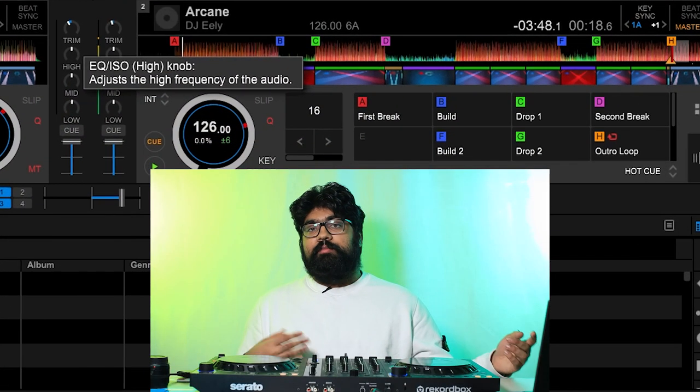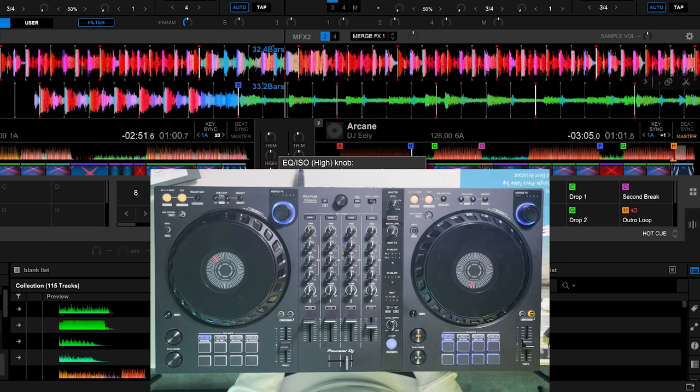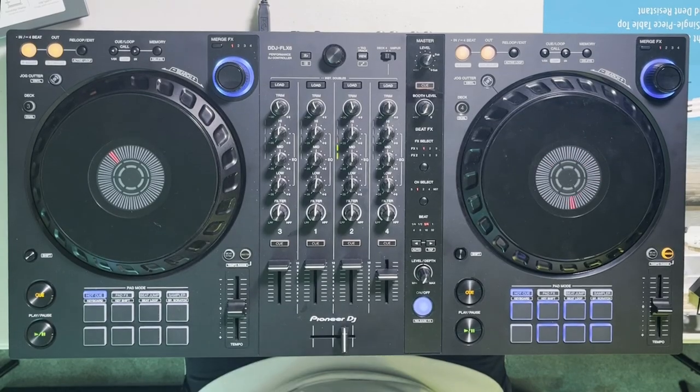The second hot cue, labeled in blue and titled 'build', is for the first build-up in the song, which is typically right before the drop. I typically use this hot cue when transitioning — if I want to start my song right at the build-up for a nice quick transition into the next drop. Once I'm in a loop for my exiting track I just hit the build hot cue and I have enough room to build up and transition into the drop.